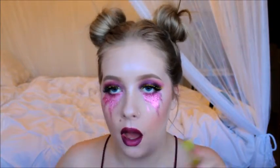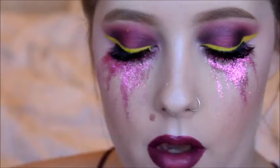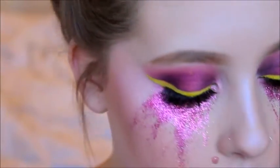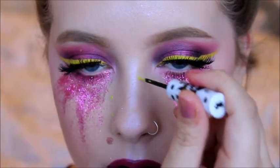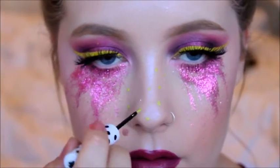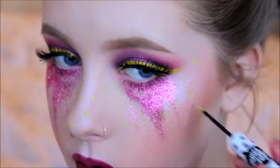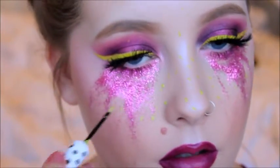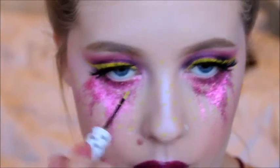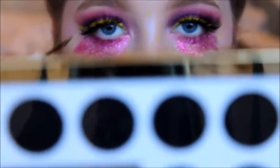I think I'm going to do yellow freckles. I'm going to take Lime Crime Citrus — the same liner I was using earlier — and do freckles with it, because why not. You can barely see them because I'm so white, but I just wanted to add that little bit of yellow.